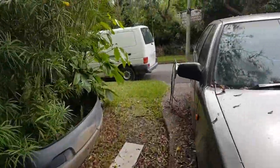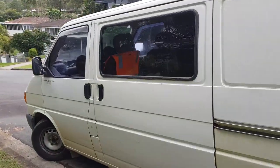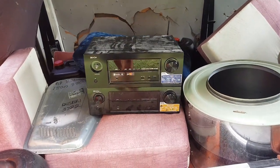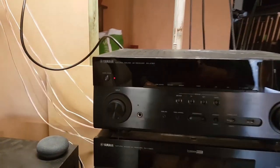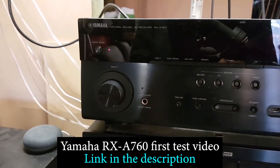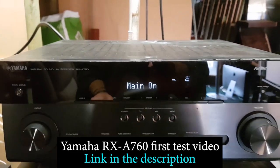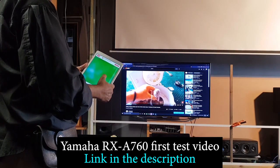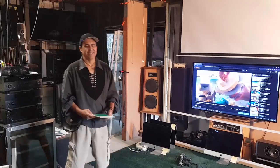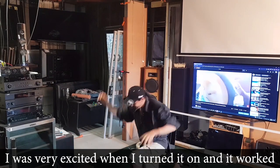G'day guys, I'm Isky and welcome to my YouTube video. I've got to show you what I scored last night - it's pretty cool. I'm getting major deja vu because I've just made a video where I found a receiver at the dump, turned it on, and it worked. That receiver was a Yamaha A760 - the very first receiver I ever found that had Dolby Atmos on it. I've been using it for the last month in my home cinema, though I haven't hooked up the Atmos part yet.